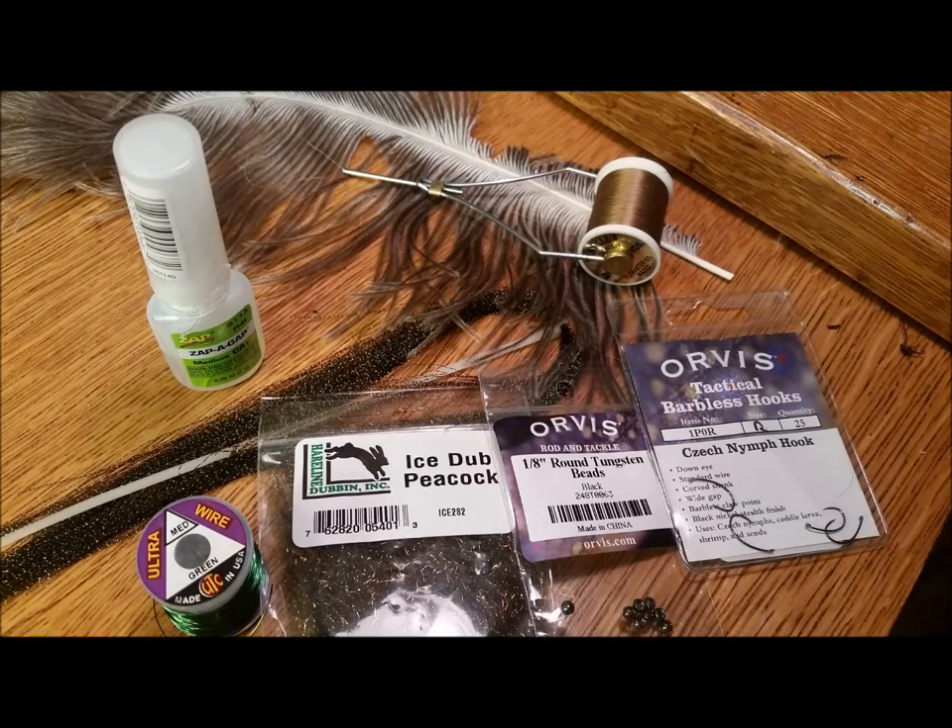The materials you'll need for the caddis variation of the hot amber nymph we'll be tying are Zap-A-Gap, 6-0 brown thread, natural ostrich herl, black flash, medium green ultrawire, ice dub in peacock, 1/8 tungsten beads in black, and the hook we'll be using today is a size 12 Czech nymph hook.